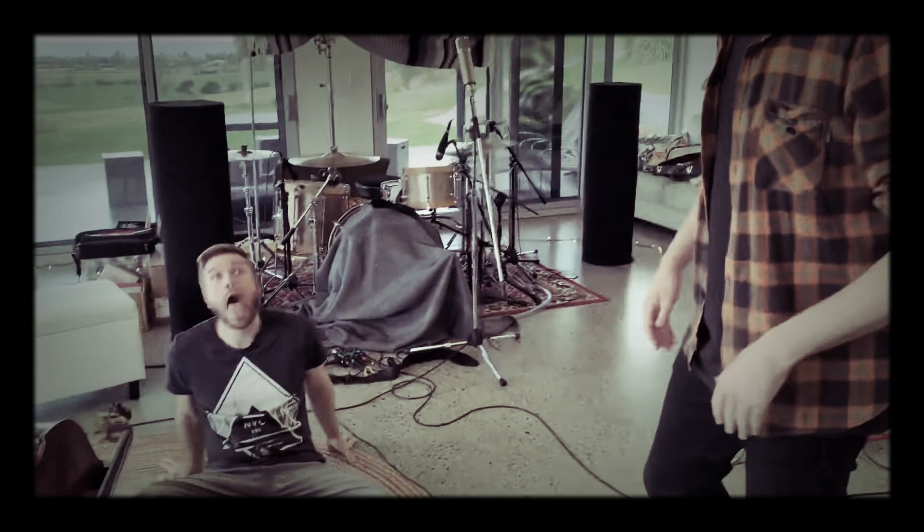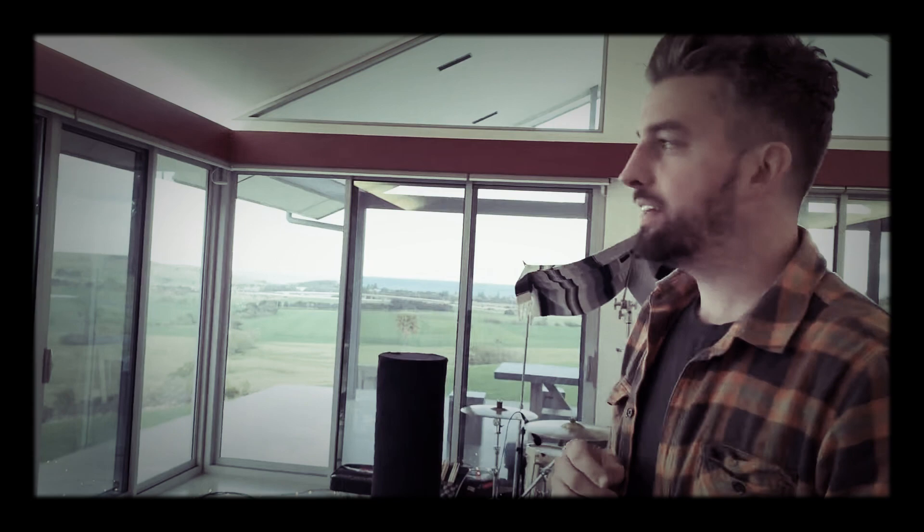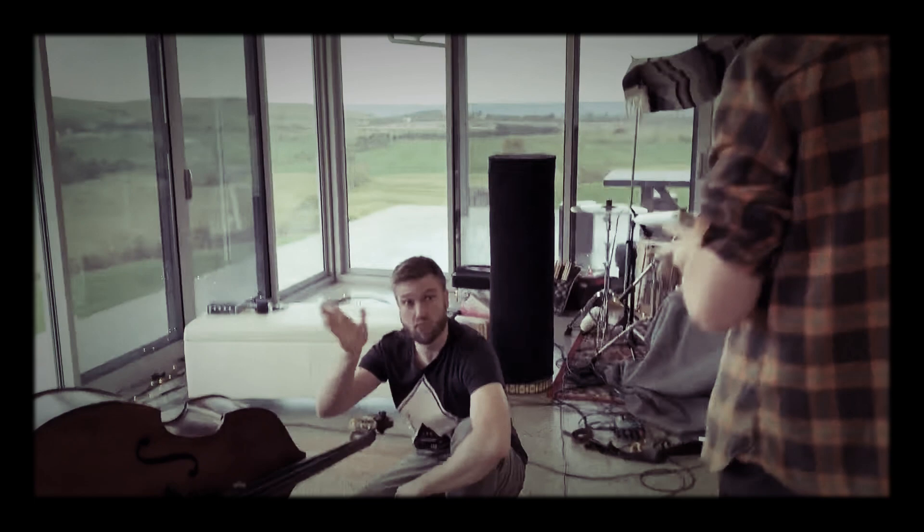Welcome to episode 3624 of Kane's Rig Rundowns. We're talking about rigs — for those that don't know, rigs as in guitar rigs, not the other kind. We've got Johnny over here with his rig. A lot of people hit us up about what we use — not talking about the coconut moonshine — they ask what do you play and how do you sound, so we're gonna look at some of Johnny's pedals and ask him some questions.